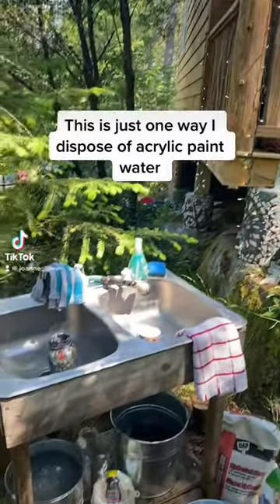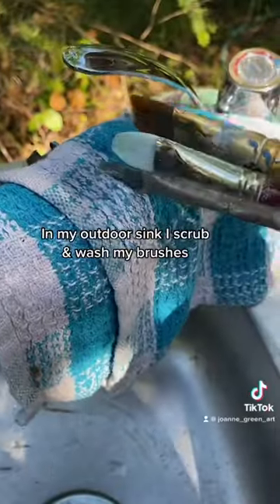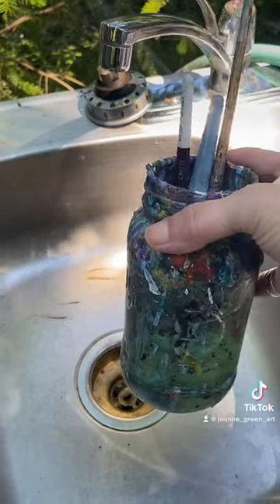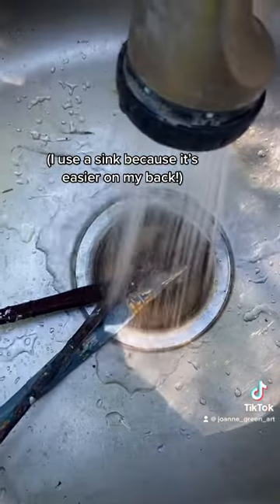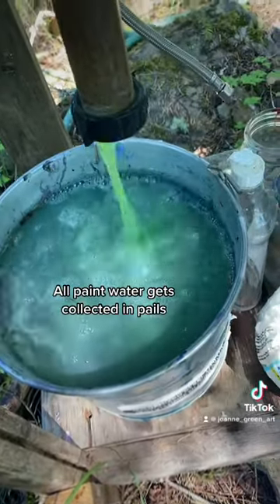This is just one way I dispose of acrylic paint water in my outdoor sink. I scrub and wash my brushes — I use a sink because it's easier on my back. All paint water gets collected in pails.